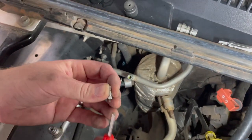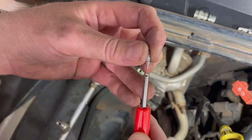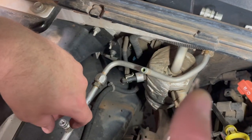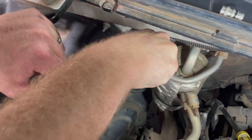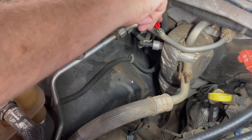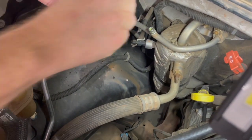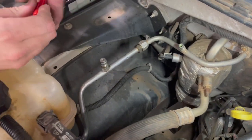These little Schrader valve tools — as you can see, it fits in there just like so. I usually just hold it with my finger. Get it in there and just snug — doesn't need to be crazy tight. So we got both our service ports changed.